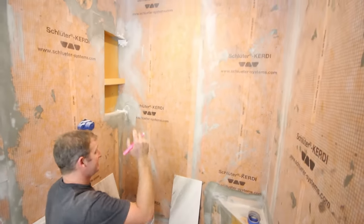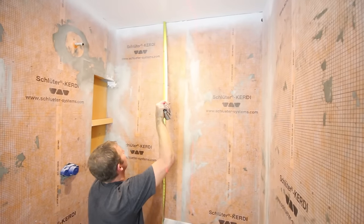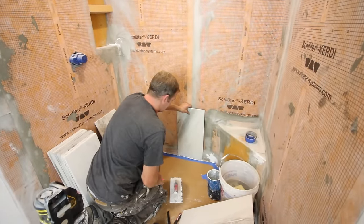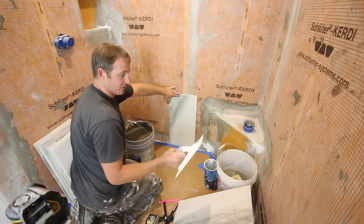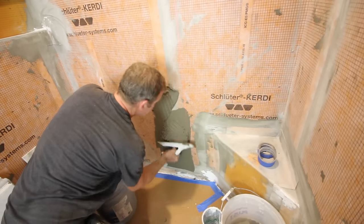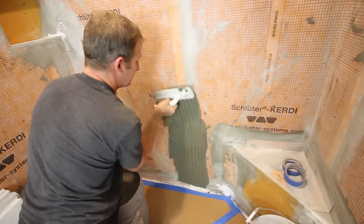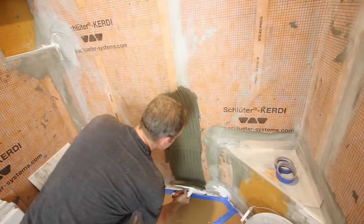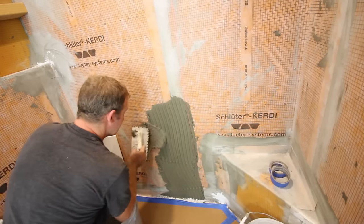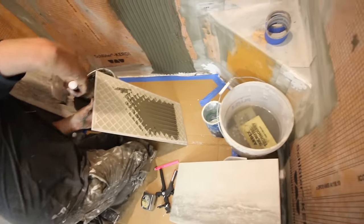We already have our flat pedal down against the floor, so we'll get started. We're going to use our Euro Notch trowel — this is for the larger format tile. For this project, we're using Schluter's Allset, their thinset mortar, which maintains the warranty for the Schluter shower system, so it's always important to keep that in consideration. As you can see, Steve is using the Euro Notch trowel with all the trowel ridges facing the same direction. This is called directional troweling and is a very important principle when setting tile.